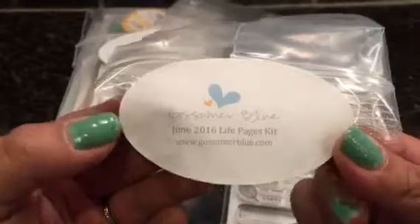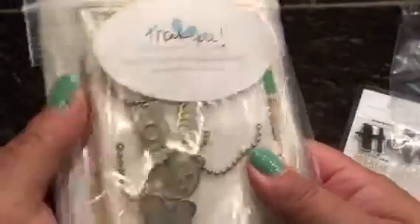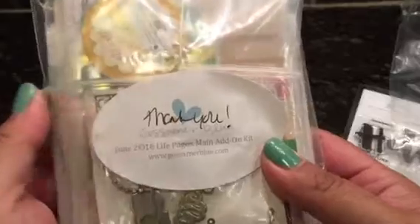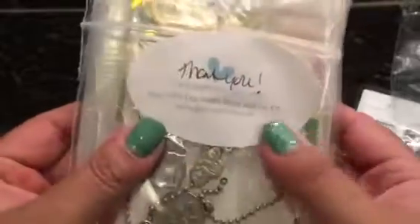Hey guys, it's Judy and I have a Gossamer Blue kit to share with you. It's the June Life Pages kit, and one of you guys signed up and used me as a referral — thank you so much! Whoever it is, please leave your name in the comments below. If you subscribe and used my name, you got a bonus kit as well. If you're thinking about subscribing to Gossamer Blue, just mention my name and both of us will get a bonus something.